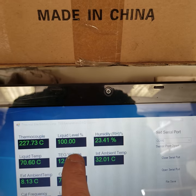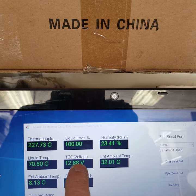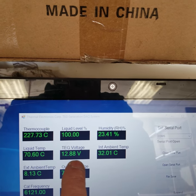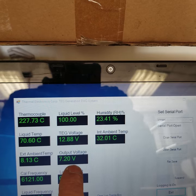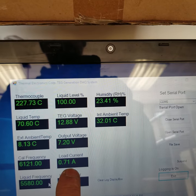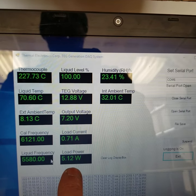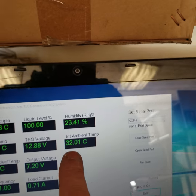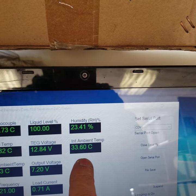Our liquid level is obviously 100% because we've only been running this for about five or six days. Our TAG voltage from the modules is 12.88 volts. Our output voltage is 7.2 volts, which is fixed to charge a six-volt battery. Our load is 0.71 amps, and our load power — which has been fairly consistent over two hours now — is 5.12 watts, roughly five watts, based on our fixed load. We also have humidity and internal ambient temperature inside the cabinet.